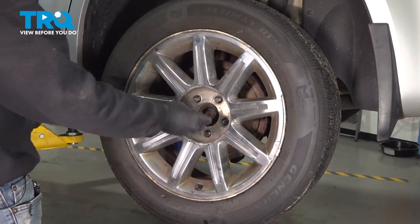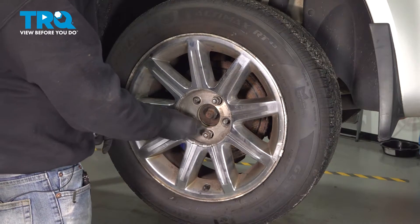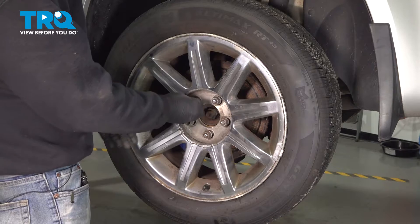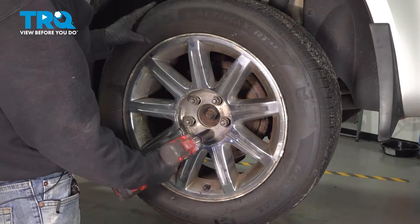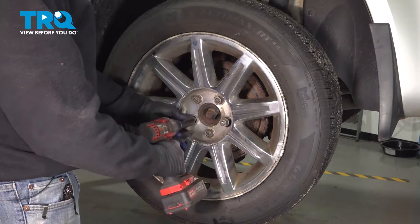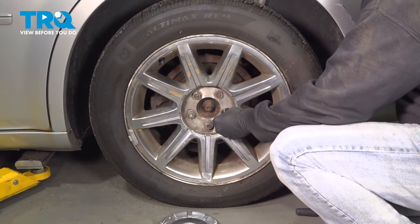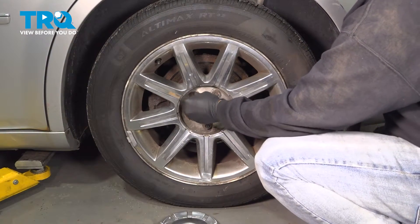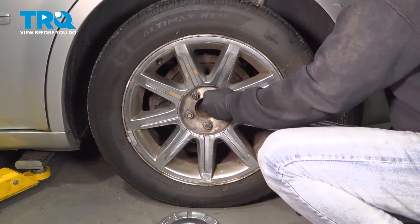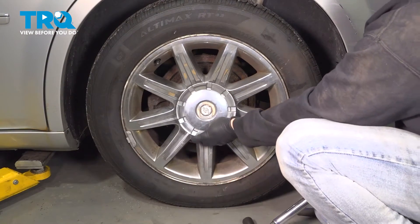Let's go ahead and install your wheel. I'm going to get all of our lug nuts started by hand. Once we get these on, we'll snug them down. Let's go ahead and torque down our lug nuts to 110 foot-pounds. Once we have those torqued, I'm going to go ahead and install our center cap.